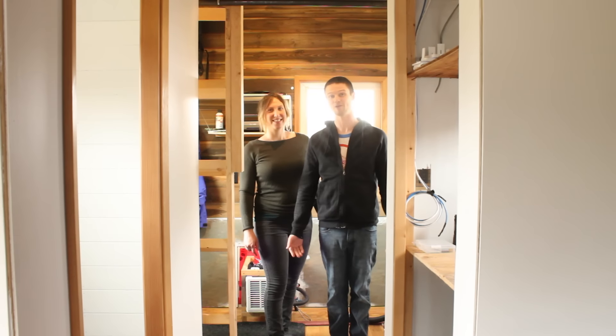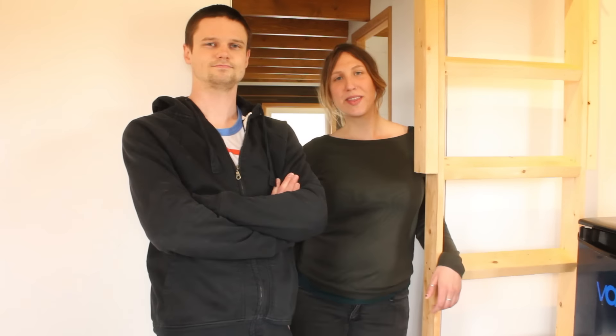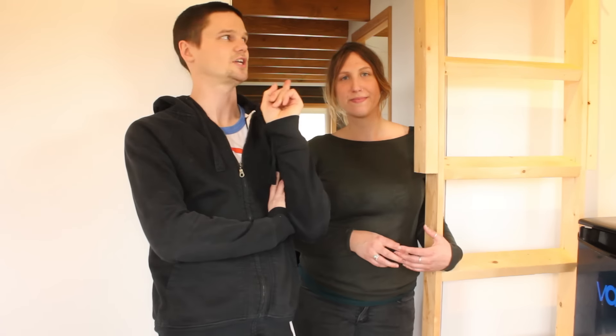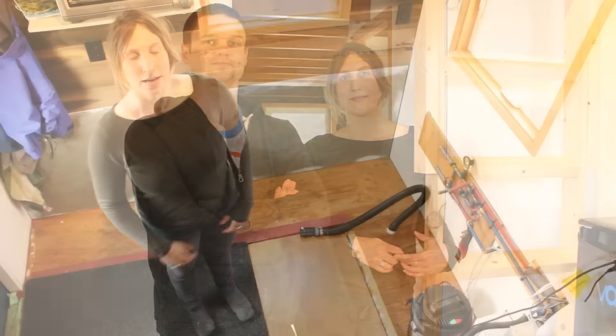First quick thing we want to mention is that we are a part of the Okay Tiny House Bundle again this year. It's a bundle of different tiny house resources including plans and our SketchUp tutorial, and it's 94% off the total value. Follow the link in the card for more details, and if you're interested make sure to jump on it because it's one week only, ending this coming Saturday.